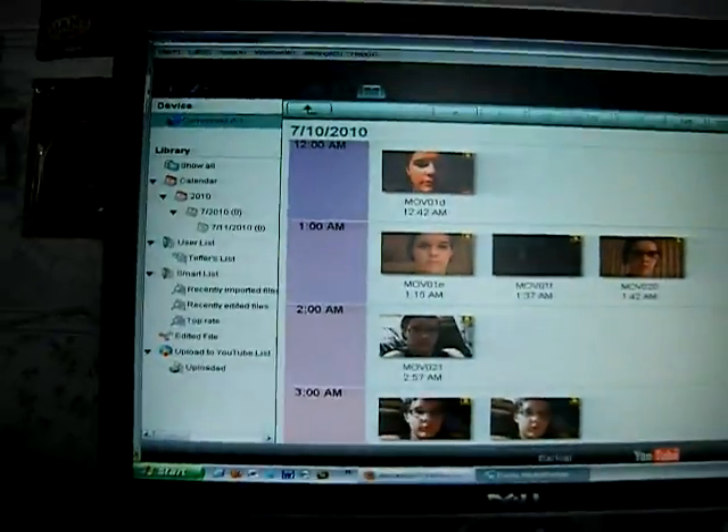So all I'm trying to do right now is to get this camera, my new camera, to upload to the computer. Okay, it uploaded to the computer. Okay, everything's uploaded. I've got the whole thing I need.